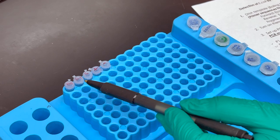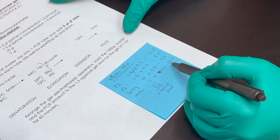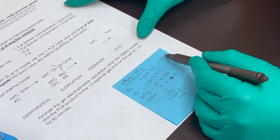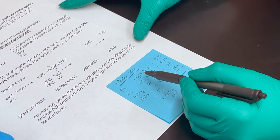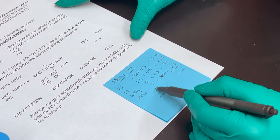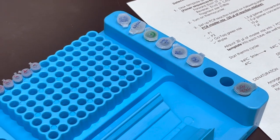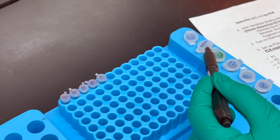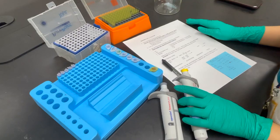Since we have five samples, we need to prepare a master mix for all five together, so we multiply each volume by 5.5 — keeping a little extra of each reagent. From the master mix, we will extract 20 µL into each of the five tubes, then add 5 µL of E. coli DNA to the sample tubes. The positive control gets 5 µL of positive control DNA, and the negative control gets 5 µL of water.